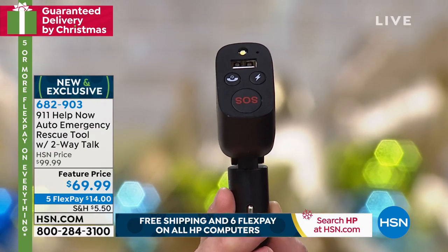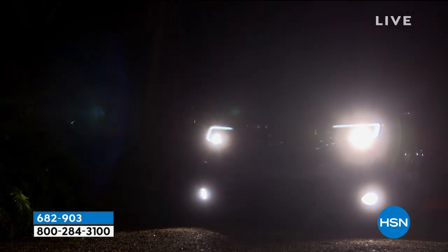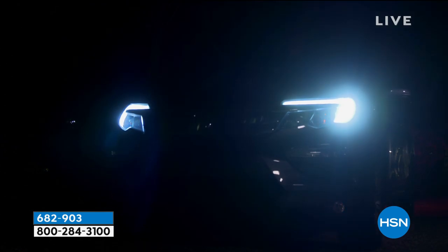This is a brand new product from 911 Help Now that allows you to simply insert this into the car and you will have an on-demand SOS. If you need to get through to a 911 operator, press the button and you'll do it. You also have your USB port, you have a siren, and you have a flashing emergency light. It's a fabulous idea and it's $69.99. We absolutely can guarantee Christmas delivery.